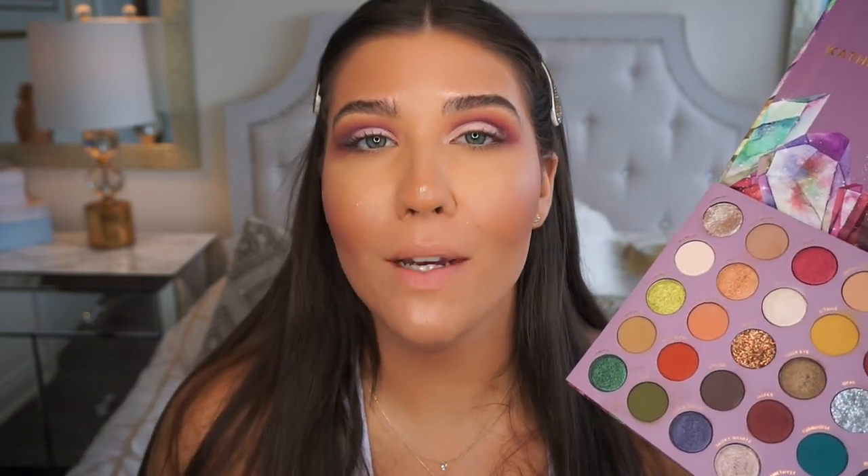Going in with the same flat brush, I'm dipping into this stunning metallic shade called 'smoky quartz' — a beautiful taupey silver metallic shade. As soon as I swatched it I was like, wow, this is so buttery and pigmented. If you missed it, I swatched every single shade in this palette in my previous video where I did a matte green look. Now I'm placing that shade all over my lid where we did the cut crease.